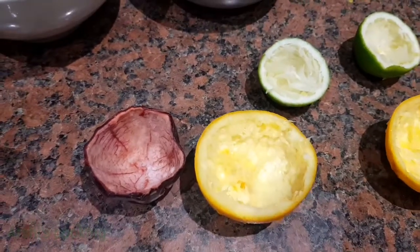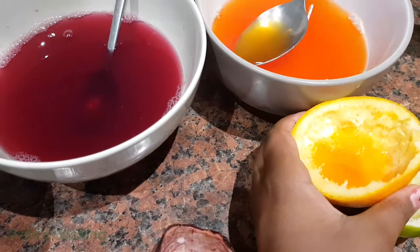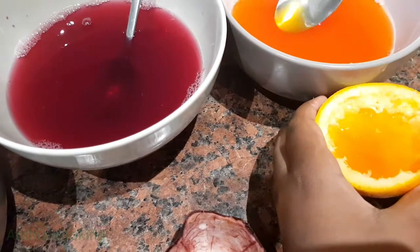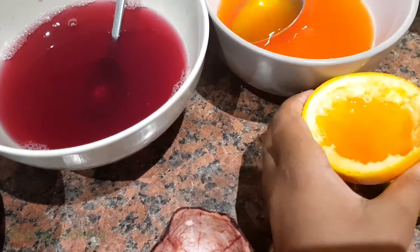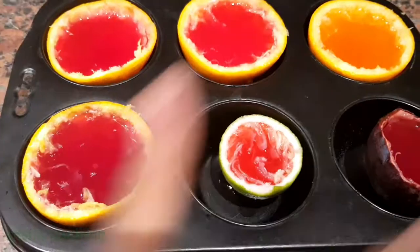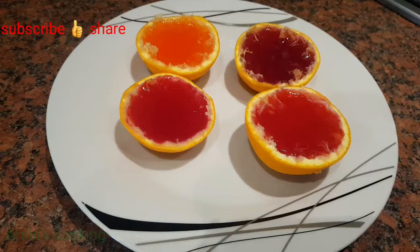I'm going to put the orange jelly into the orange shell. I've put the mixtures into the fruit and now I'm going to put it in the fridge.